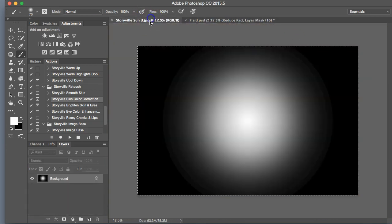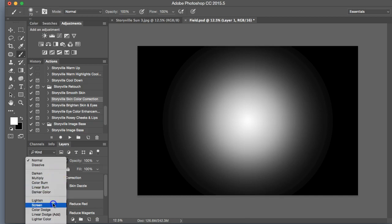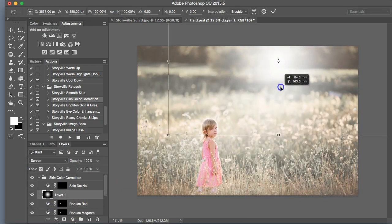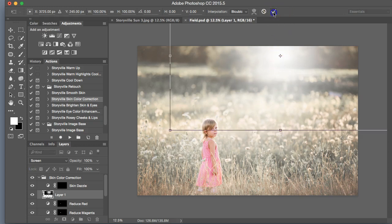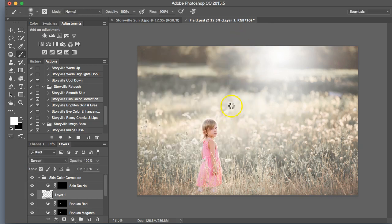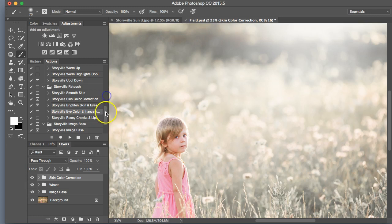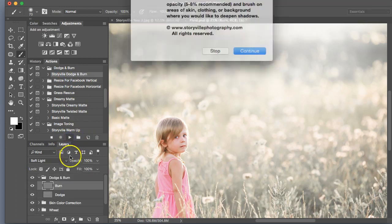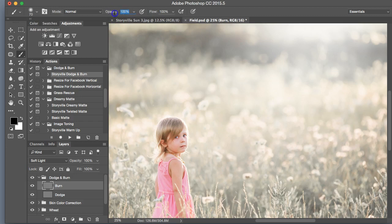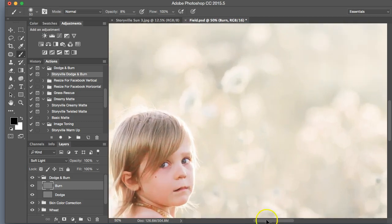I'm going to add a sun flare. I'll copy that and paste it, hit screen mode, then Control T to move it around wherever you'd like. I'm going to place it up here, then apply a Gaussian blur — and I like that, it looks good overall. Now I'm going to add a little bit of contrast into her hair, so I'm going to go into the dodge and burn, which I have free on the website — feel free to download that. Soft black brush at 8%, and we're just going to go over some of her features that I want to darken up.